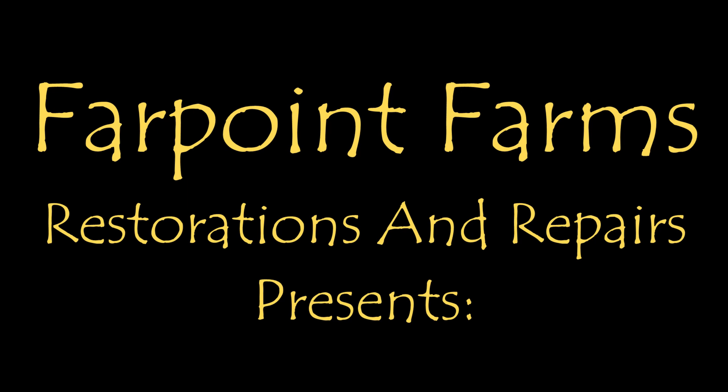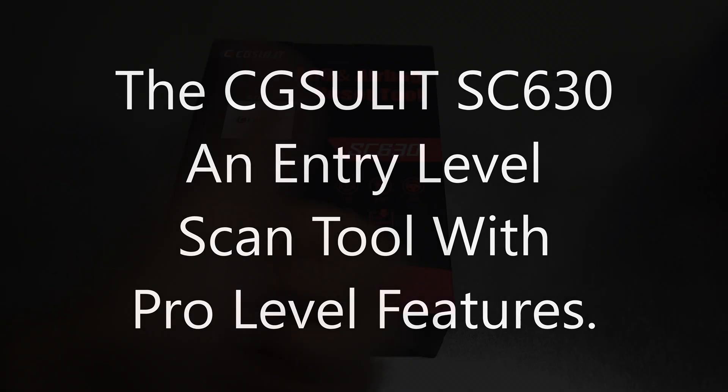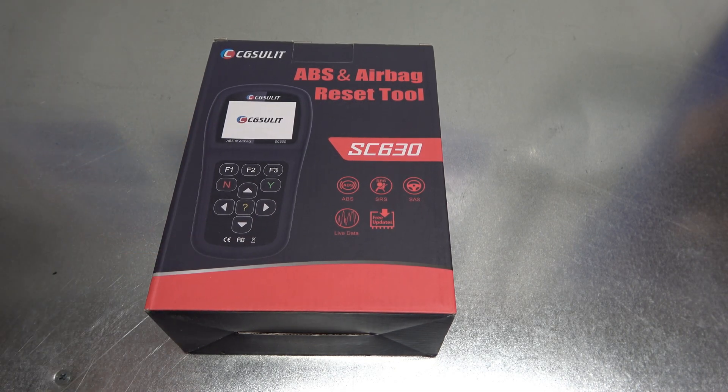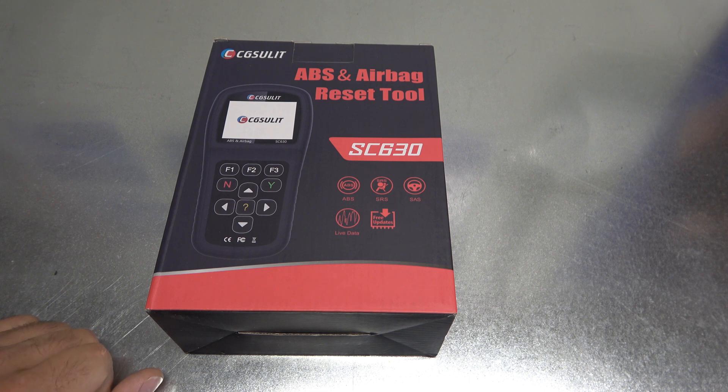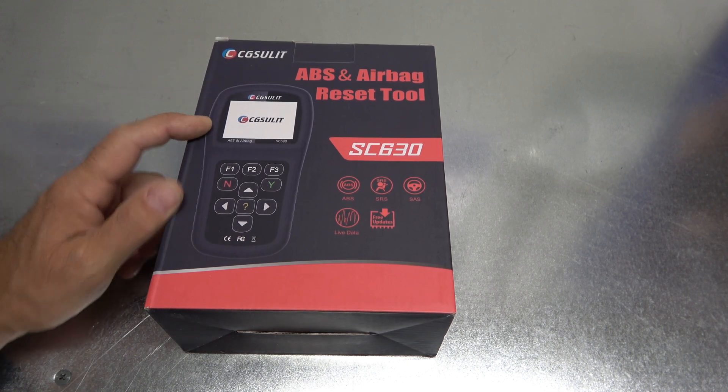There's always something that needs a little fixing on Farpoint Farms. Hey guys, it is Eric here at Farpoint Restorations. We've got a scan tool review — the first new scan tool review here on the channel. ABS, airbag, and reset tool.